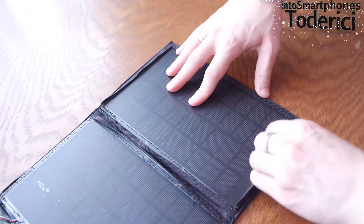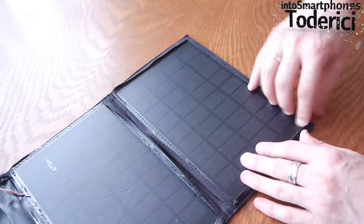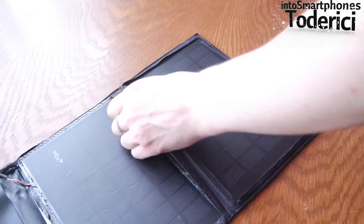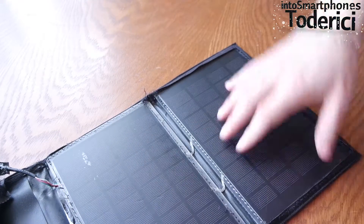Just trying to take it outside, making sure we didn't miss anything. Going to have to cut this part.